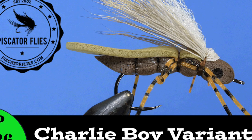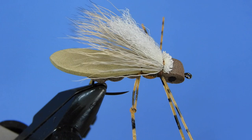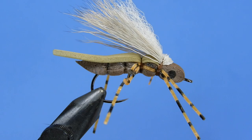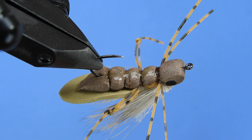Hey fly tiers, Darren here. Welcome back to another fly tying tutorial. Today we're going to be doing a variation of Charlie Craven's Charlie Boy. This one's a tiny bit more complex than his original — we've got an added indicator and a wing, as well as a little more complex leg system. But as far as complexity of flies, this one is fairly straightforward and easy to tie — might take a little bit of time to get the hang of it.